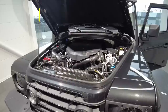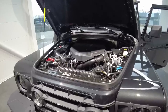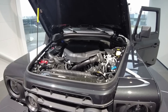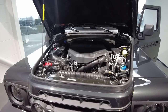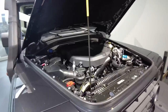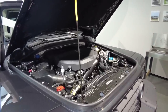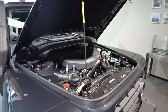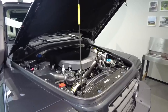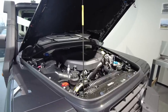Let's check out the engine options. This particular car is fitted with the inline-6 BMW petrol engine. It has 282 horsepower and 450 newton meters of torque. It's also available with an inline-6 3-liter BMW diesel engine that puts out 245 horsepower and 550 newton meters of torque.